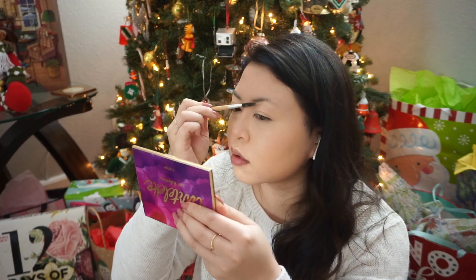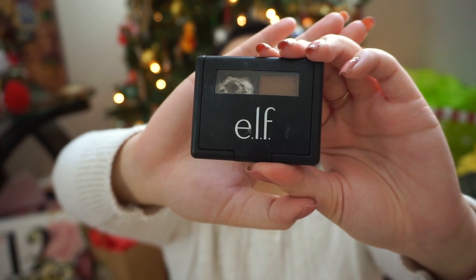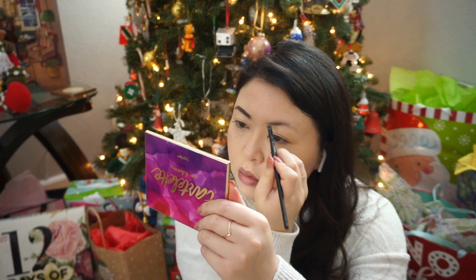Now it is time for brows. I'm going to use a spoolie and brush them out, then go in with my ELF eyebrow gel, which I've been using forever. I really like it — it's very easy to apply, and I'm just using an ELF brush with that. It turns out pretty good every time.